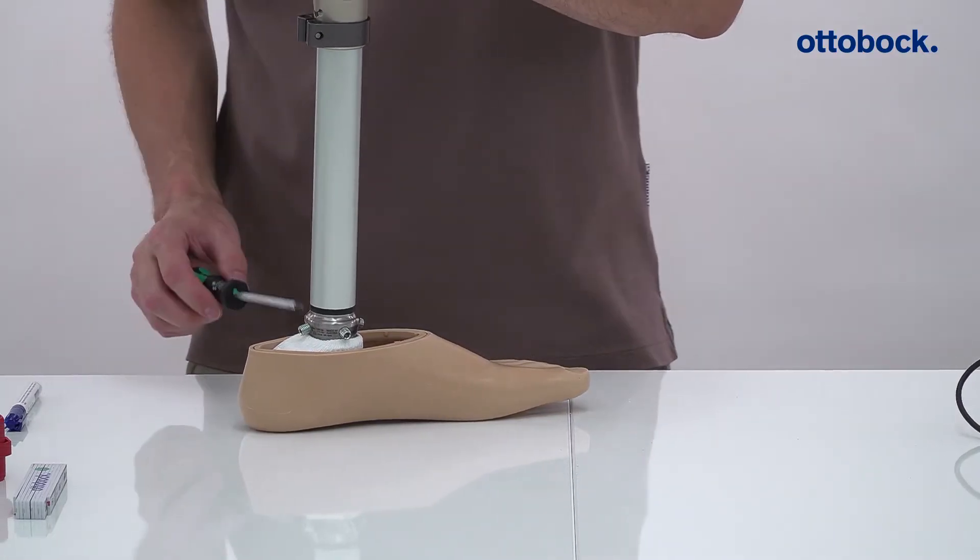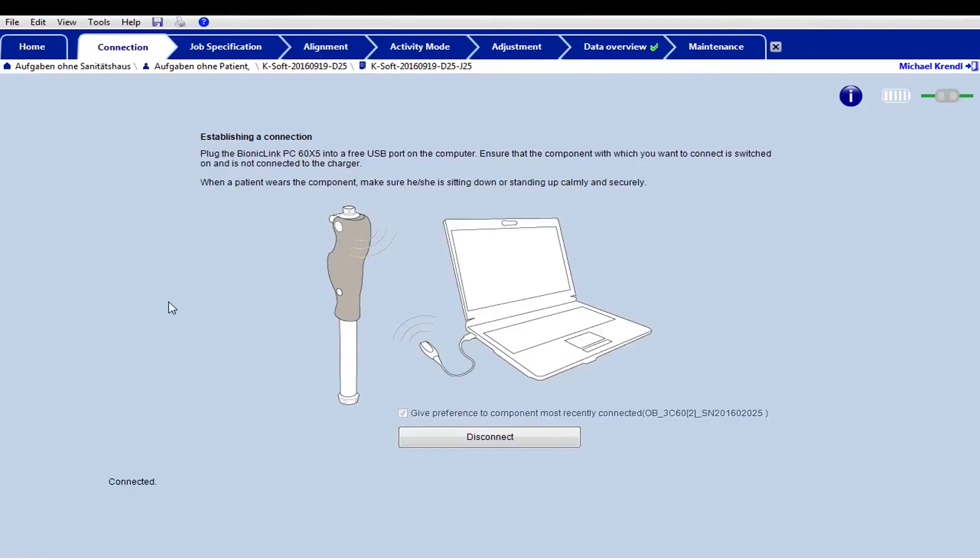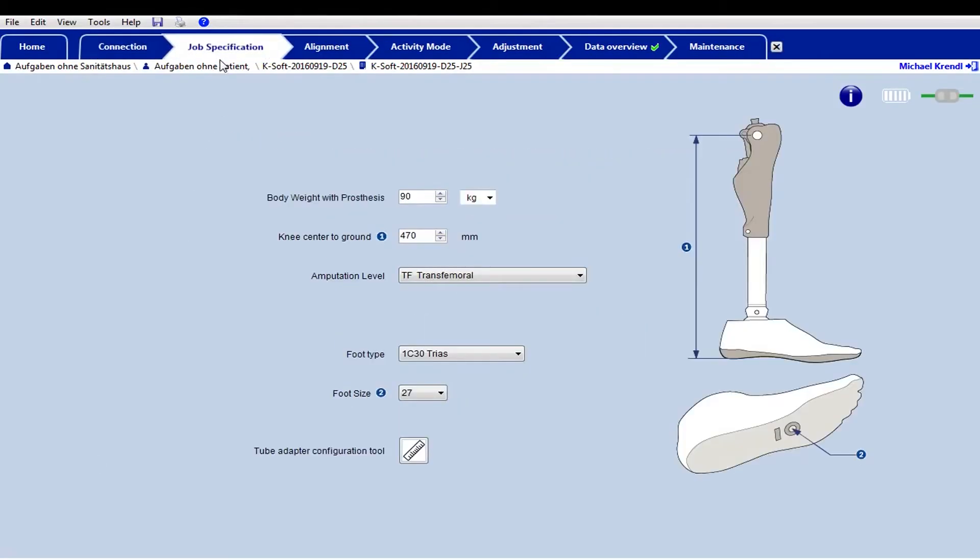Install the foot and calculate the difference compared to the desired length. Alternatively, you can also use the tube adapter configuration tool in the KSoft software.